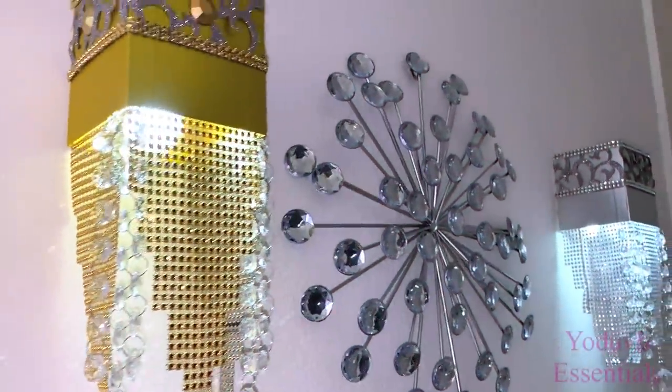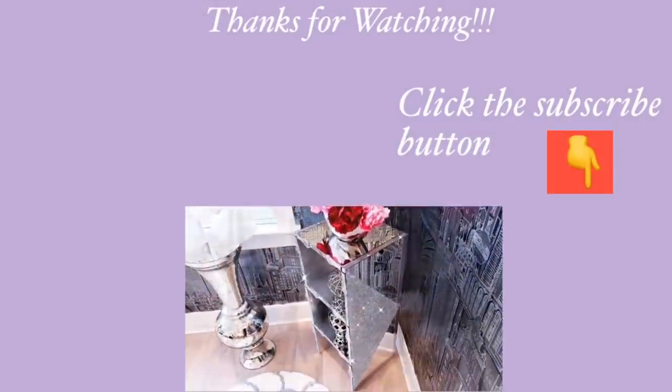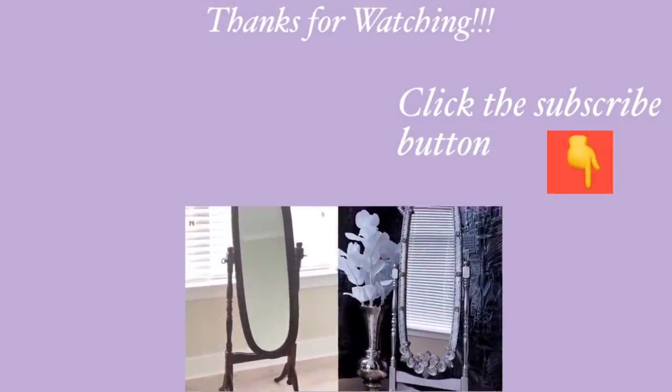I want to thank you all so much for watching. I have other home decor DIY videos linked in the description box below — check them out and don't forget to click the subscribe button.